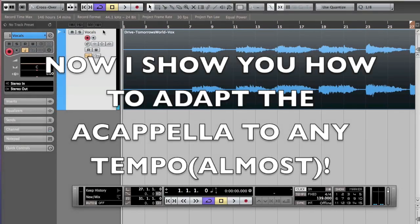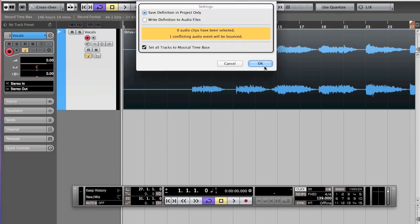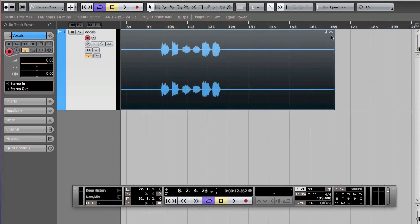Let me show you how to adapt the a cappella to any tempo. We go back to what we had before, which was a very decent result. You just select the file and do 'set tempo for the track.' What this does is, once you've detected the tempo — which is 139 — and fixed all the minor problems with the free warping, you basically lock the tempo to 139 and it's synced to the tempo in Cubase. Now, if you change the tempo of the track, the vocals will change with it.